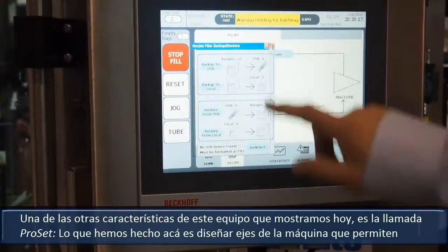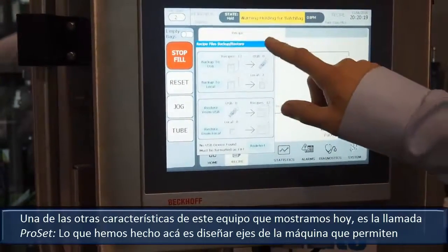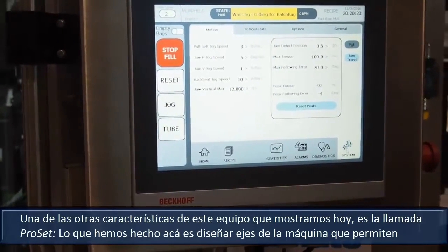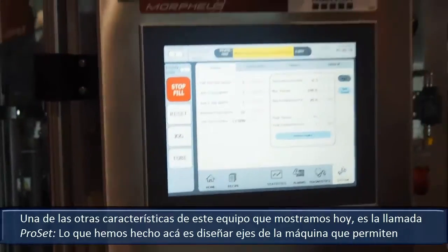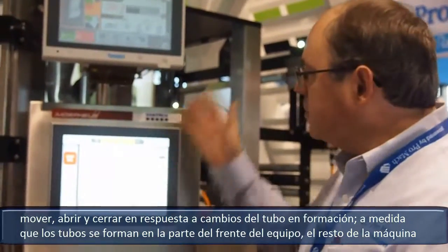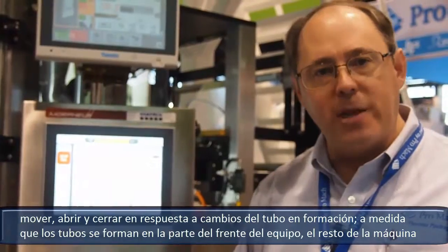One of the other features of this machine that we're showing today is a feature called ProSet. What we've done here is designed axes of the machine that are able to move open and closed in response to a change in the forming tube.